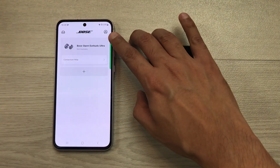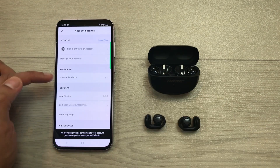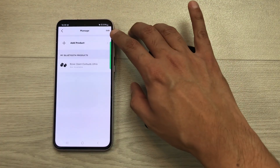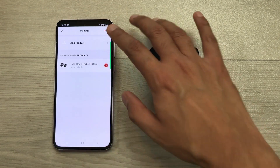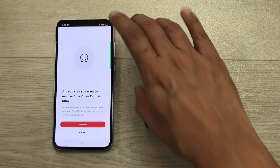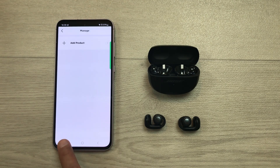First of all, select this account icon. Once you go inside account settings, here you can see we have this option of manage products. Select manage products and then select this edit option. Then, you have to select Bose Open Earbuds Ultra and here you can see you have this option of delete. Select this delete option and then select remove. Now, you have to close this app.